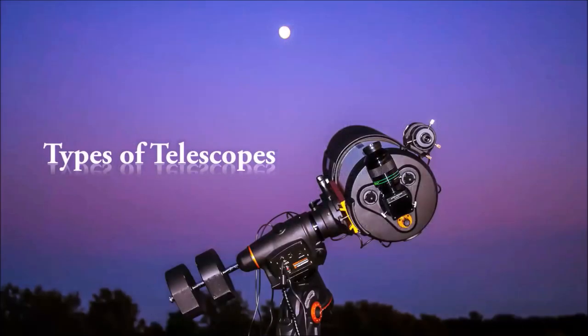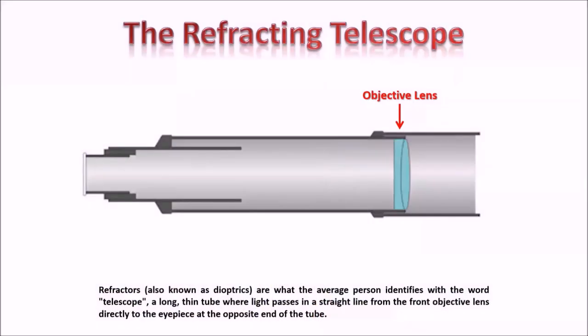Now with the terms out of the way, let's talk about the types of telescopes. When you think of the word telescope, you're probably thinking of the refracting telescope, or refractor. This was the first type of telescope to be developed. We're not really sure who invented it, but most credit goes to a Dutchman named Hans Lipperhey, who in 1608 tried to obtain a patent for the telescope.